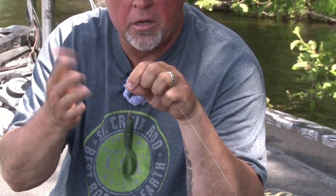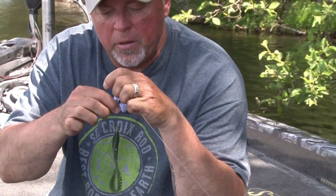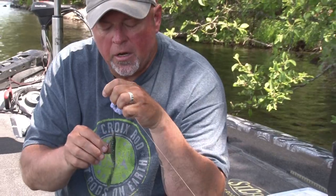It's a little green pumpkin — some kind of contrast. This is a watermelon with gold. So I push down that little bobber stop, and on the money end I've got a 4/0 extra-wide-gap hook.